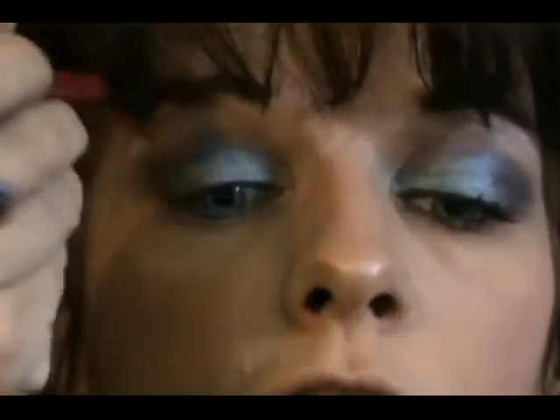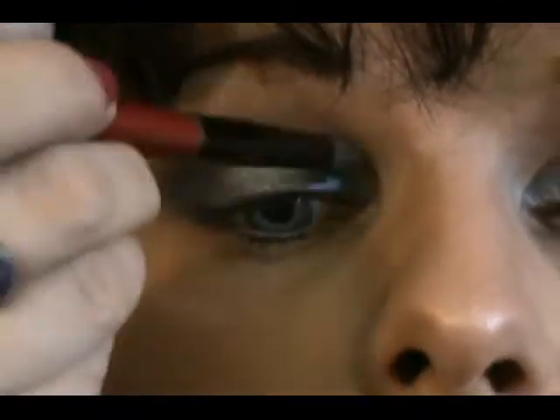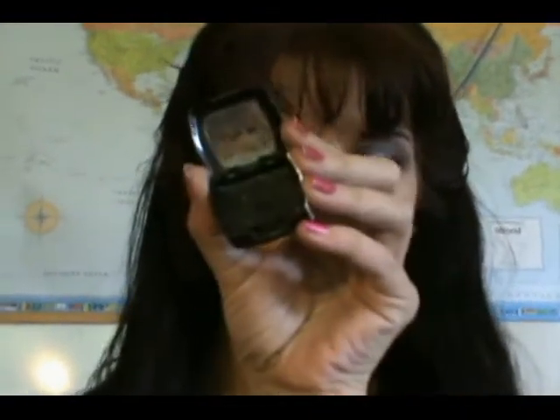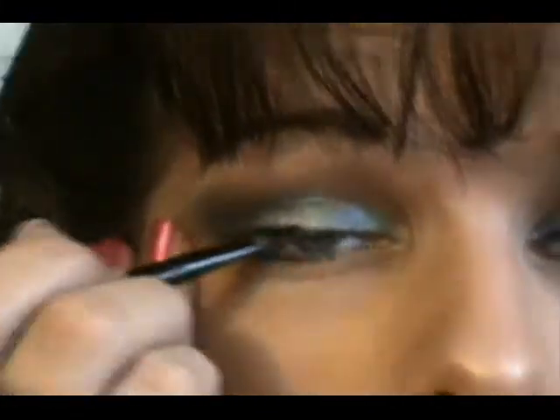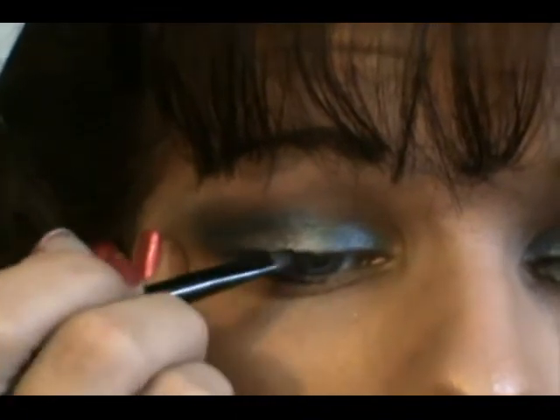Now go to where we have our Ocean and blend upward, because hers is blended up right there. Then take NYX's Jumbo Pencil in black — I've already depotted mine so I'll apply it with a brush — and apply it right along your upper lashes, keeping a nice thin line.